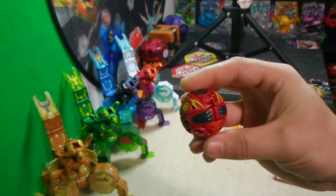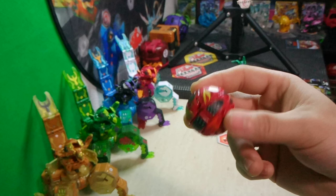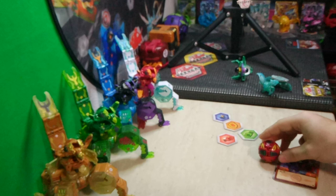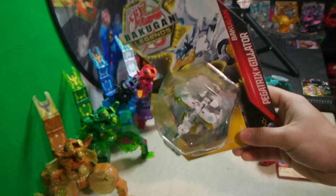Such a cool fusion Bakugan — definitely a lot better than the original. I'll get the comparison videos out eventually, but I wanted to do the unboxing videos all together for the 400th video special. I'll save the rollouts until very last and probably roll them all out together to make the video more enjoyable. Next up, I'm taking a look at Pegatrix X Gilator.